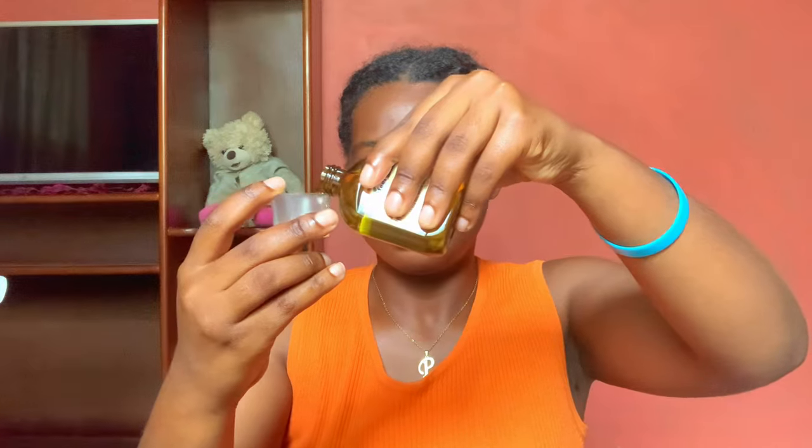That's 15 ml of Jamaican black castor oil and 30 ml of tea tree oil blend. Now I'll be adding 20 ml of jojoba oil. The jojoba oil doesn't smell like something you can eat, but it doesn't have a bad scent either. It's a subtle smell — not strong, not bad, just a new scent.